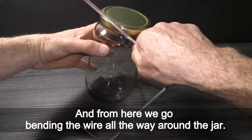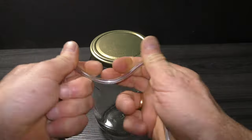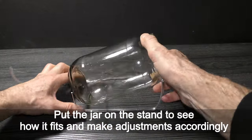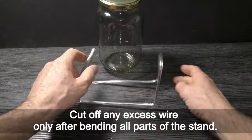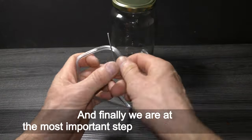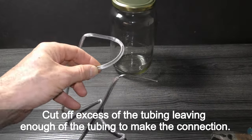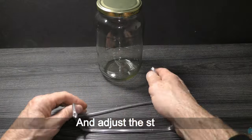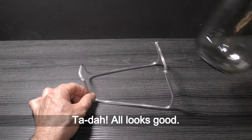From here we go bending the wire all the way around the jar. The neck of the jar rests on the wire. Put the jar on the stand to see how it fits and make adjustments accordingly. Cut off any excess wire only after bending all parts of the stand. Cut off excess tubing leaving enough to make the connection. Connect both ends of the wire and adjust the stand. Place the jar on the stand — tada! All looks good.